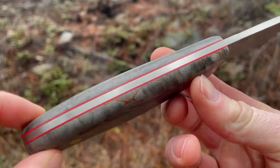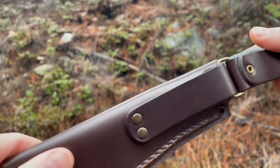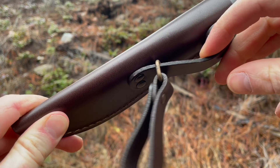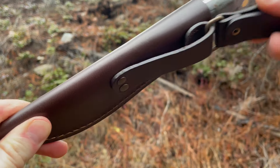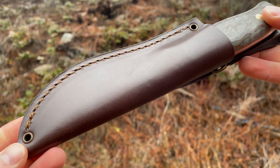I'll just show off the sheath really quick — nice leather sheath, good stitching, nice dark brown. It has a spot here for a belt and a dangler included. If you don't use the dangler you can just drop it down and use the belt loop as you normally would, but it's nice to have the dangler — people seem to like that option especially when they're hunting.